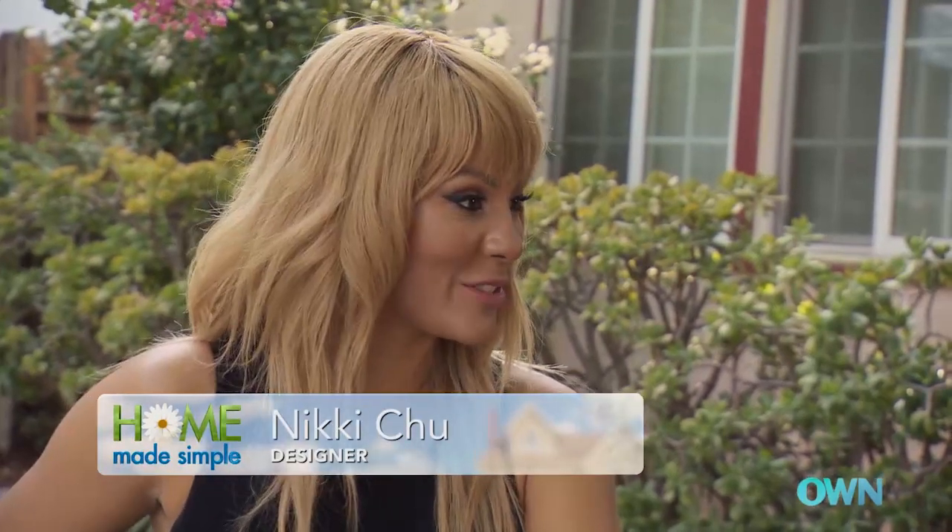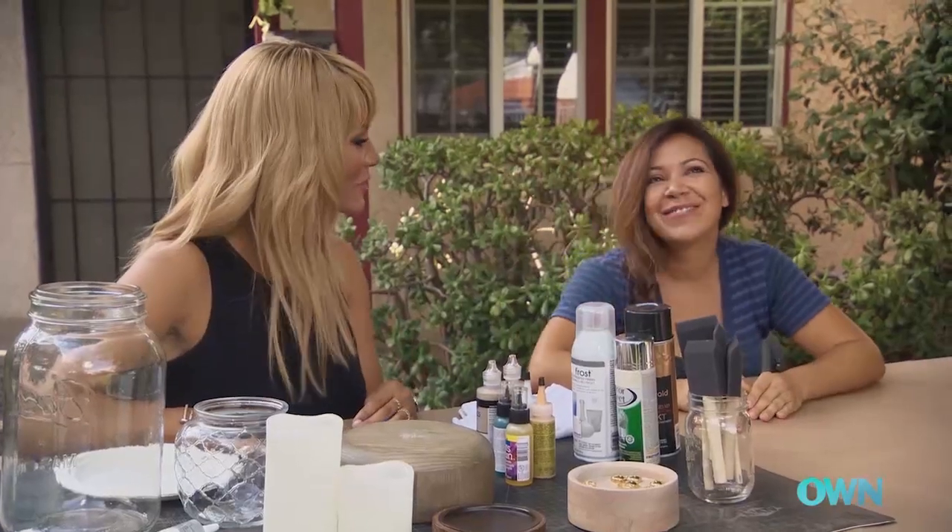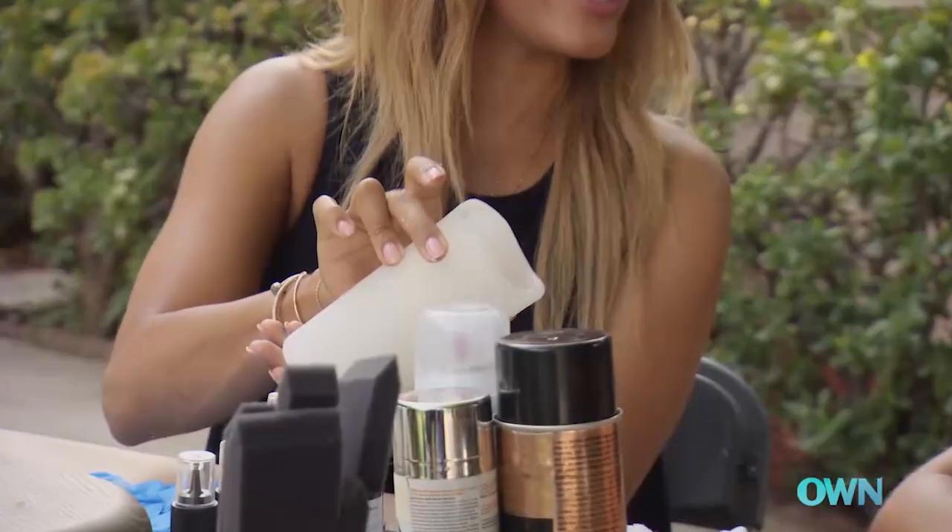Today we're going to make some Moroccan lanterns. Who doesn't have enough candles in their house? It would be me. And because you have kids, we have some candles that are actually battery-operated. Perfect.